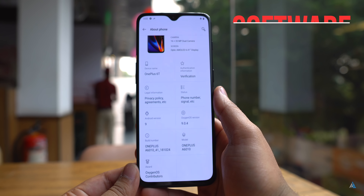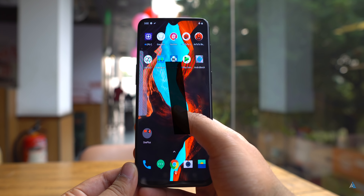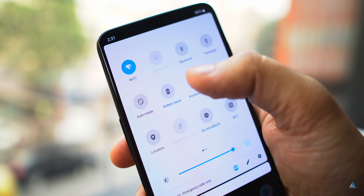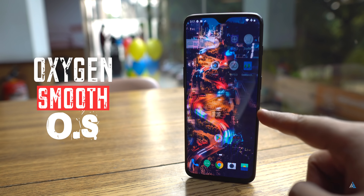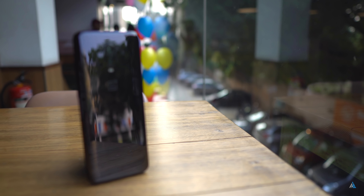Let's talk about the software experience. It comes with Android Pie out of the box but the animations have been changed quite a lot by OnePlus and the UI looks quite polished compared to before. The theme also supports a few different modes and the OxygenOS experience is as good and as smooth as before.